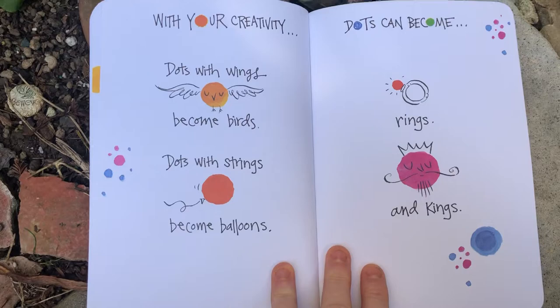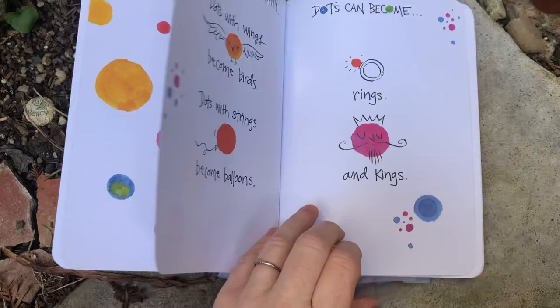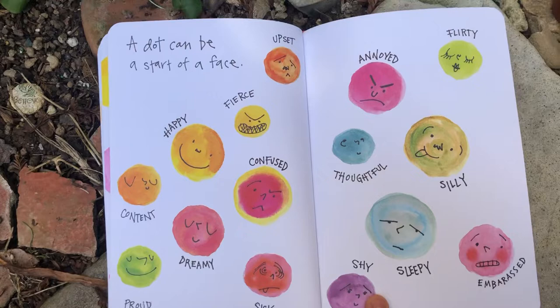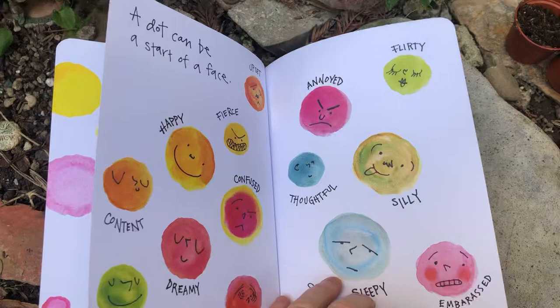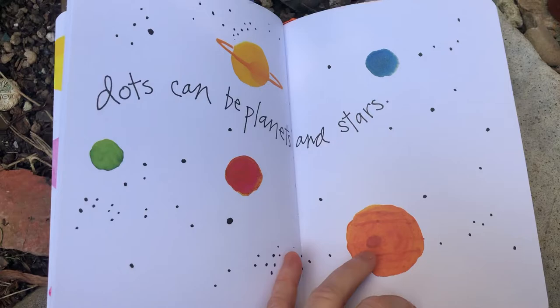With your creativity, your dots with wings can become birds. Dots with strings can become balloons. Dots can become rings and kings. A dot can be the start of a face — look at all the different emotions you can show. And the colors can match what feeling the emotion shows.